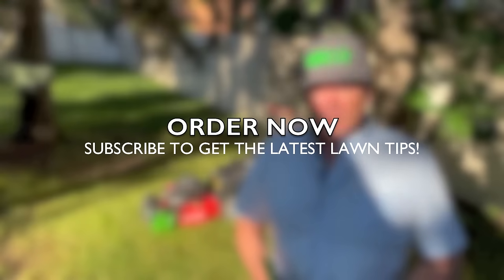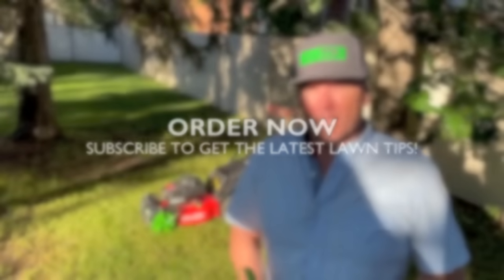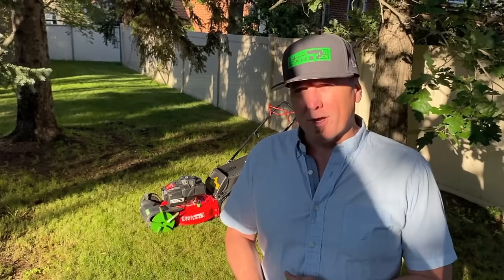Check us out on greenscot.ca or check out YouTube for future lawn tips and upcoming products.